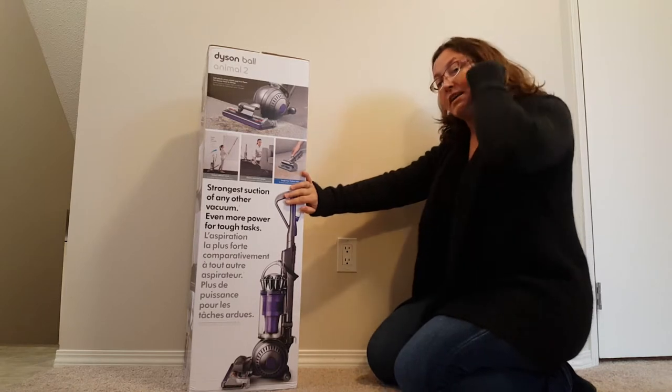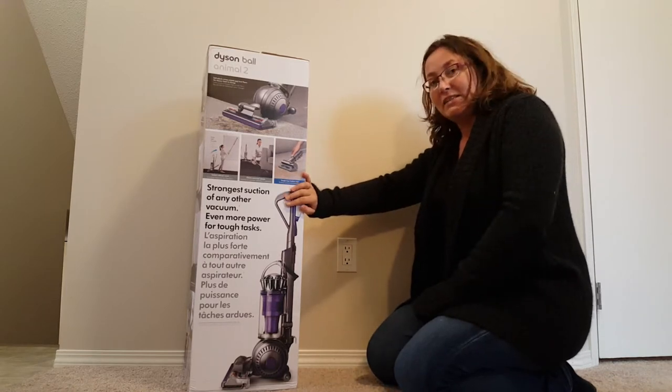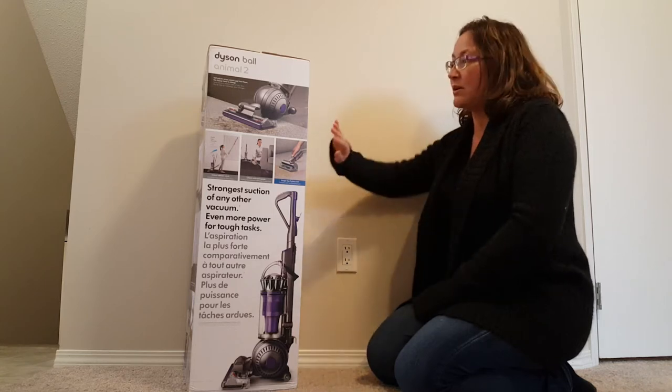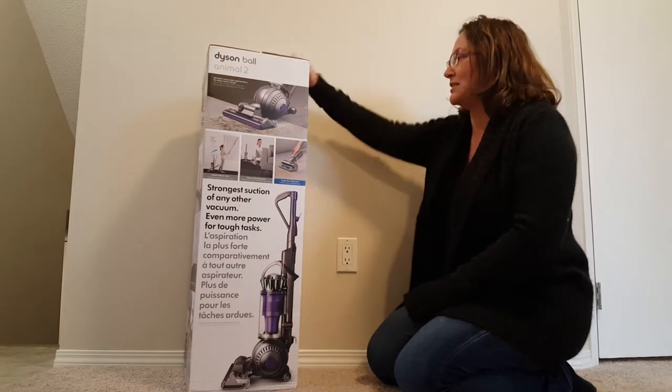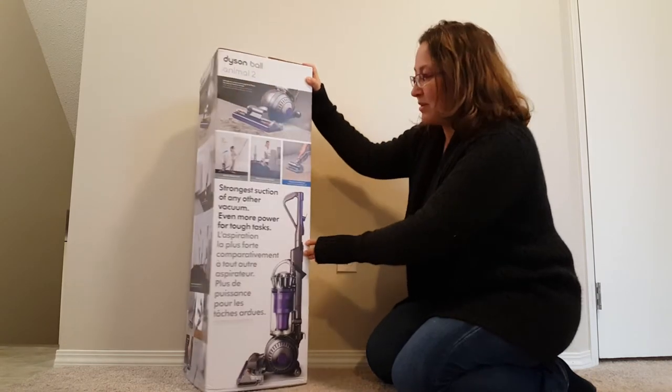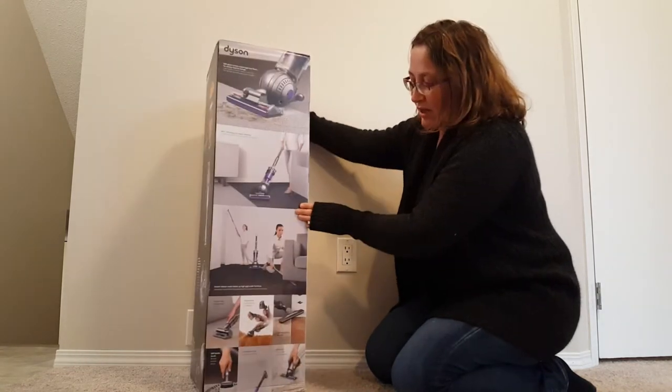We have another Dyson — we have a Dyson V6 Absolute, which is fantastic. It's a little smaller, a little lighter. This one I'm looking forward to really being able to suck up a lot of pet hair and dander and kids' messes, you know, if you're a parent. So it comes with a lot of stuff.